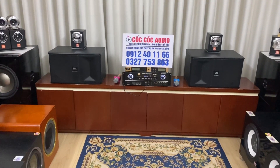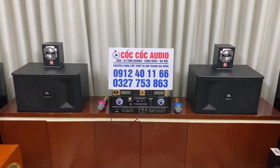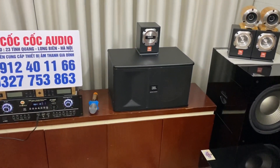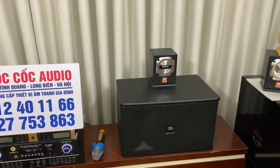Chào mừng quý vị và các bác đã quay trở lại với Cốc Cốc Audio chúng em. Nhận được khá là nhiều yêu cầu của quý vị và các bác, trong video ngày hôm nay em sẽ test cặp loa siêu chép GBL ST200 bản mật cười.